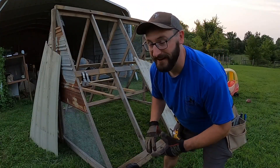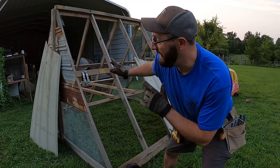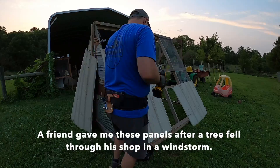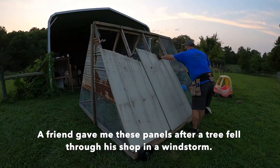I feel like I'm hitting the lottery today. I pulled some metal off the pile and it turns out I can do this entire side without having to cut anything. Saves a little bit of time - sometimes it's better to be lucky than good.